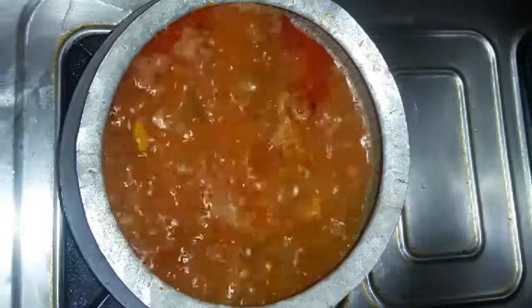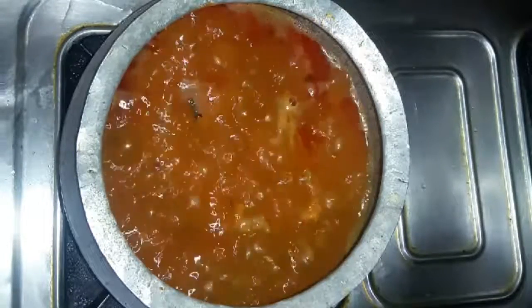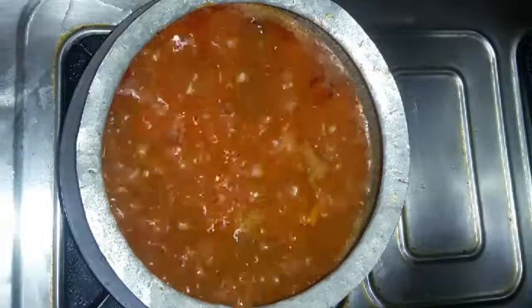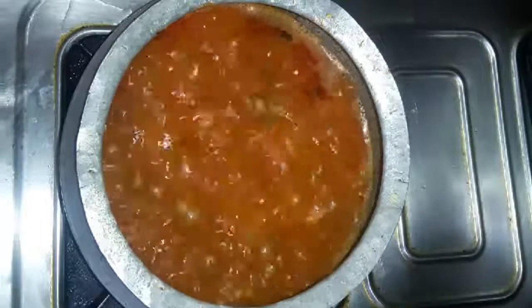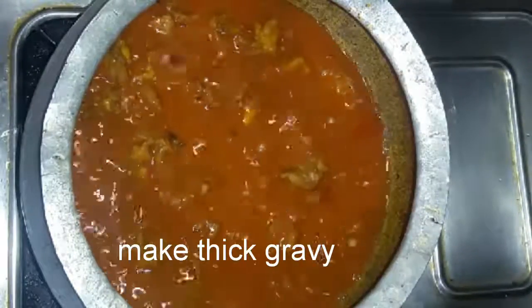Add water and cook for about 1 minute on heat. Then heat the gravy for about 4 minutes until it reaches a nice texture.